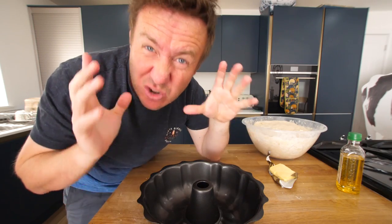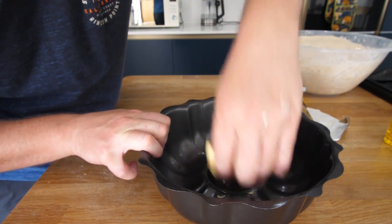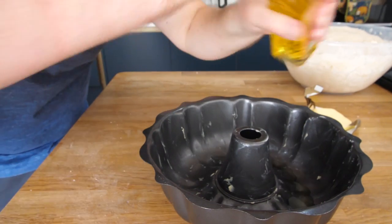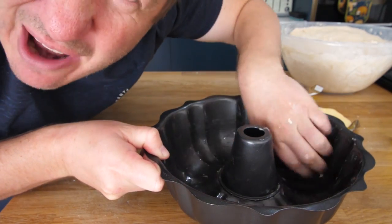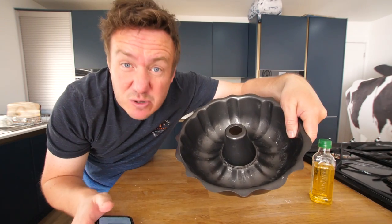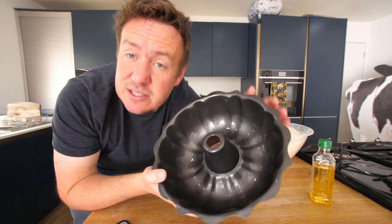I'm going to grease this crazily because I don't want to add any more scratch marks. I'm actually going to do both - grease with butter and some olive oil. The great thing is obviously with it being more of a fluid, we can work that all around every single little nook and cranny. That is a proper greased bundt. B-U-N-D-T is a five letter word, which would be amazing on Wordle. It basically means a ring shaped cake made in a fluted tin.